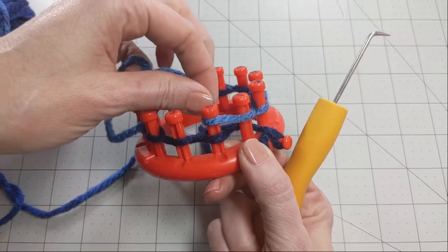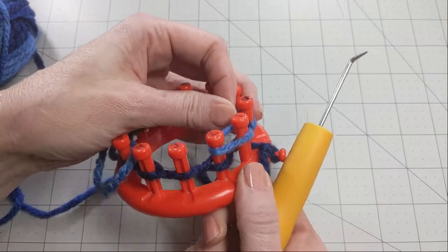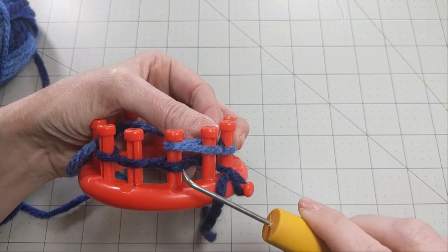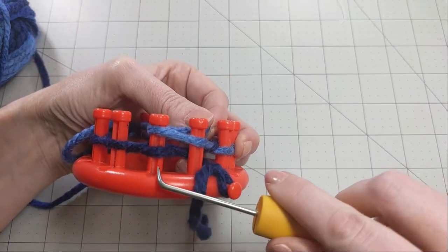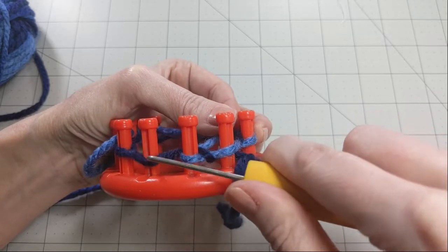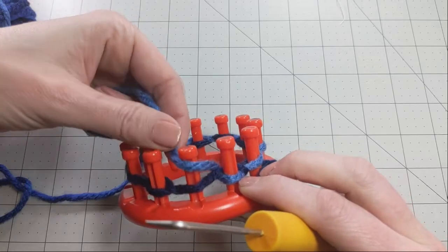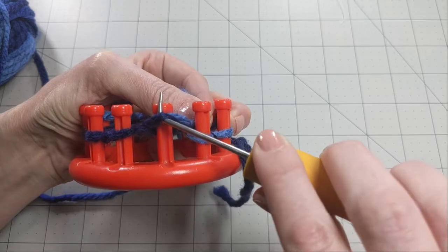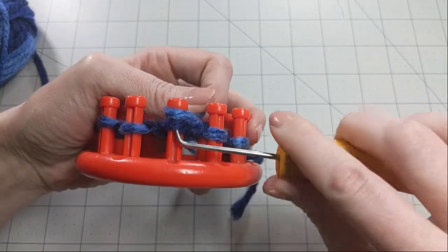To do the U-wrap stitch, remember we're skipping peg one and starting on peg two. Take your yarn and wrap it all the way around peg two, then behind, and hold it against peg one. You don't need to hold it super tight, just snugly enough that it doesn't come off — you don't want to drop a stitch. You can see this is called a U-wrap because you make a U shape. Then grab the bottom yarn with your hook, pull it up and over — push this yarn back down because the more space you have above, the easier it is. Keep going like this all the way around.